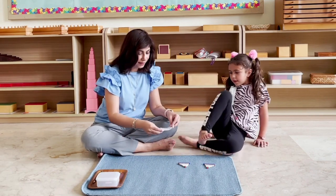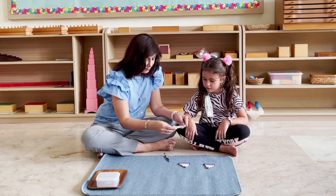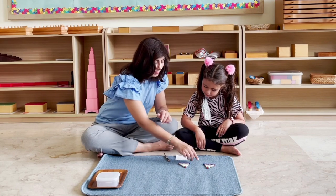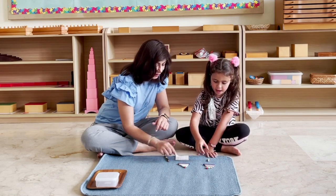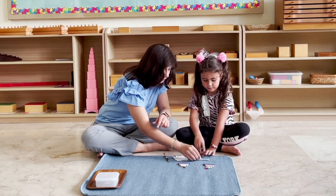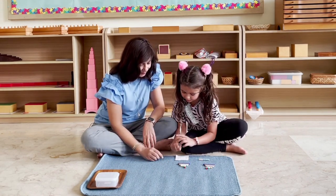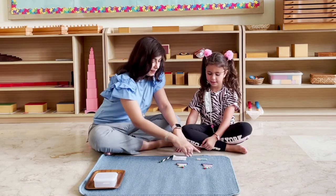I have this sum card and we are going to solve these sums. Let's use this one first. Can you read this with me? Five plus three is equal to? Can you take number five from here and let's put it here. And can you take number three from here and put it beside each other? Now can you count and tell me how many there are altogether? One, two, three, four, five, six, seven, eight. Can you put your answer in the box?